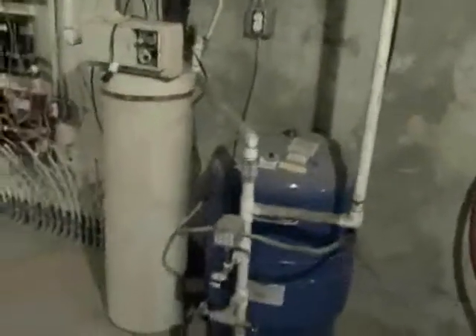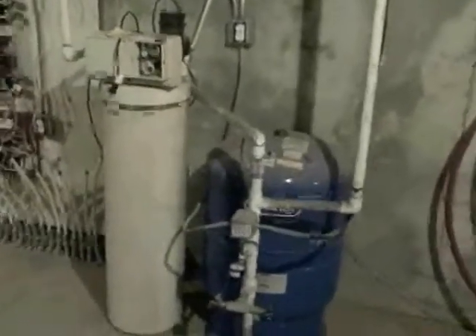The water softener is not working — it needs to be replaced. It's got a 50 gallon electric water heater.